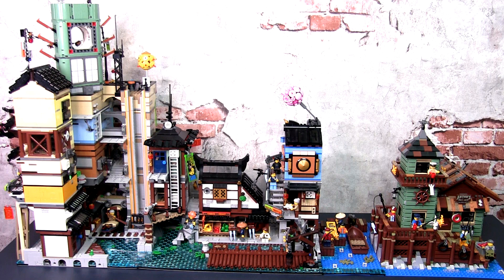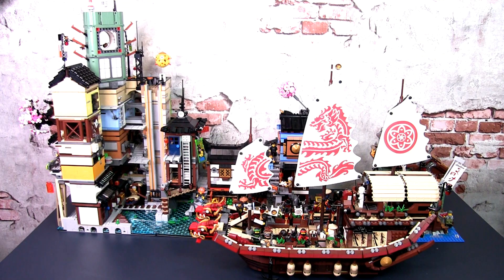If you have the Ninjago City, you can add it to the city docks and you now have an impressive four base plate wide display. Add in Destiny's Bounty in front and you've got quite a complete jetty scene.